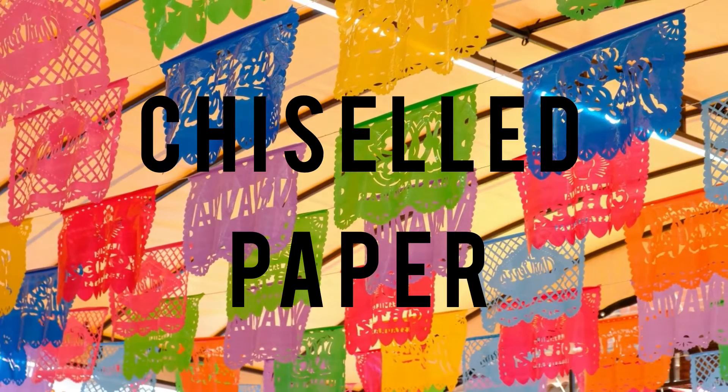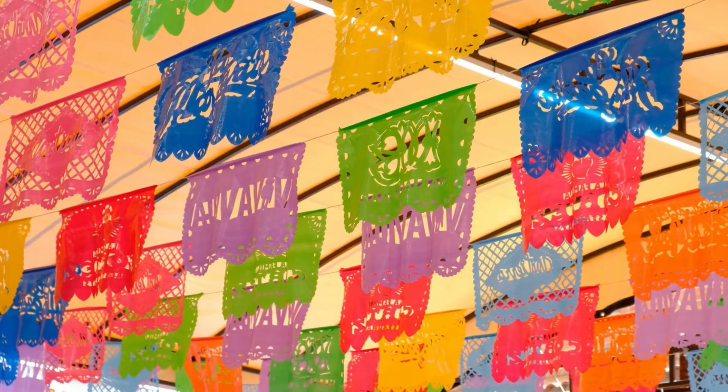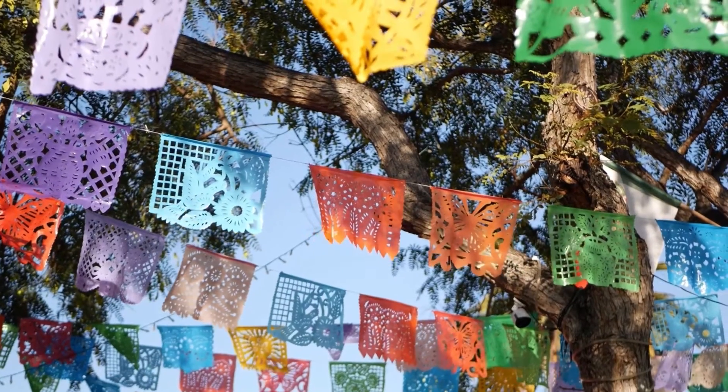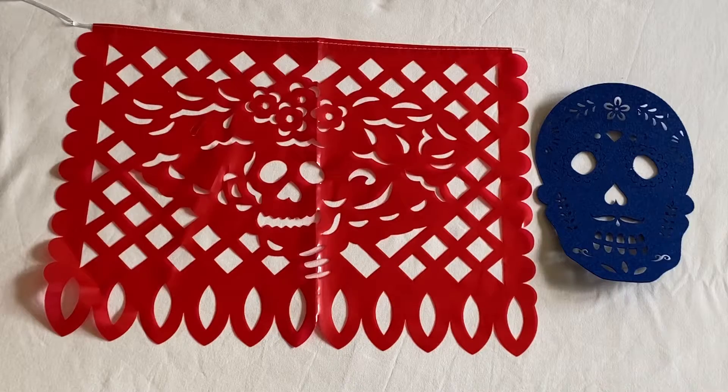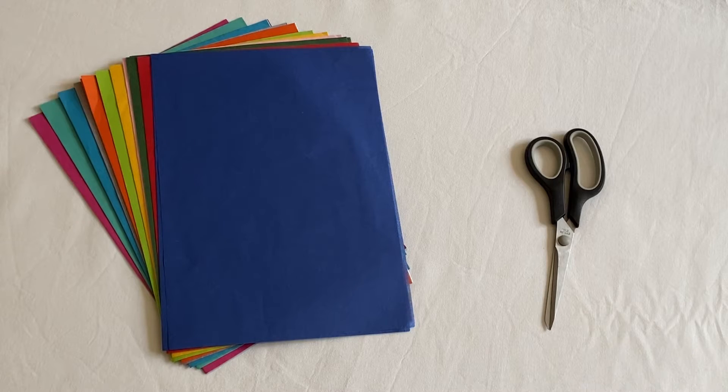I'm going to show you how to make some chisel paper. Chisel paper is probably one of the most popular decorations for any Mexican party. During the Day of the Dead you'll typically find it with skulls and skeleton shapes, but if you are making your own you can choose anything that you like.